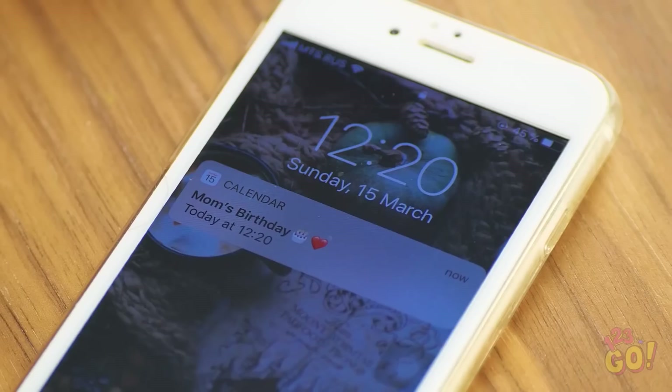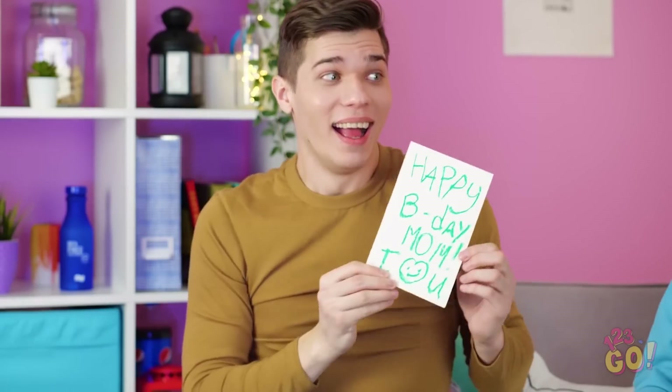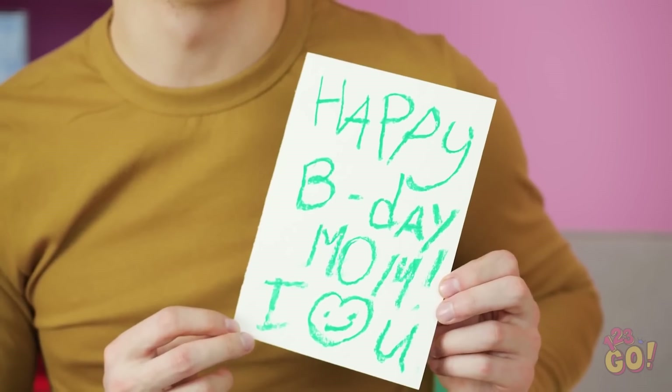Impromptu movie nights are the best. Until it gets in the way of important events. I totally forgot to get my mom a birthday gift. I'll just make her a DIY gift. Moms love those, right? You okay, Adam? Well, the sentiment's nice.